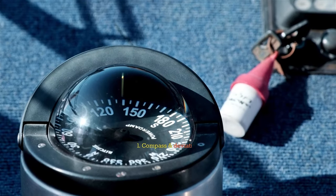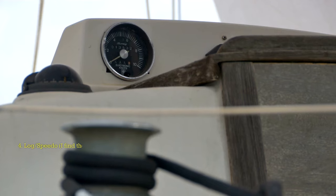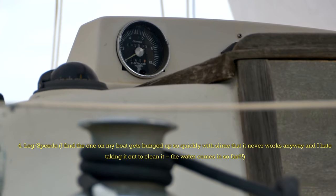1. Compass and Deviation Card. 2. Spare Compass or Hand Bearing. 3. Depth Sounder. 4. Log Speedo — I find the one on my boat gets bunged up so quickly with slime that it never works anyway, and I hate taking it out to clean it.